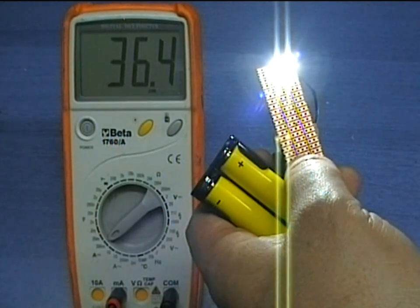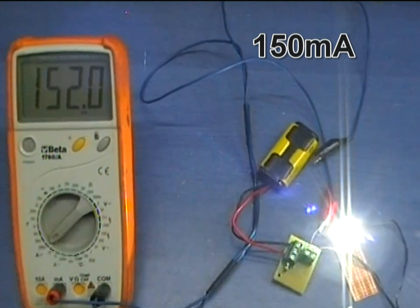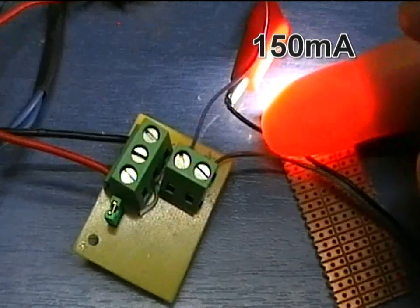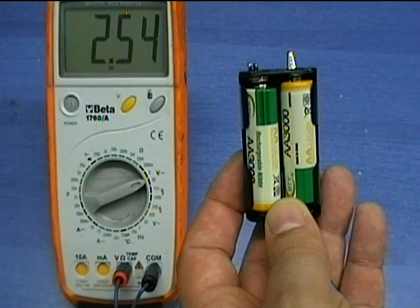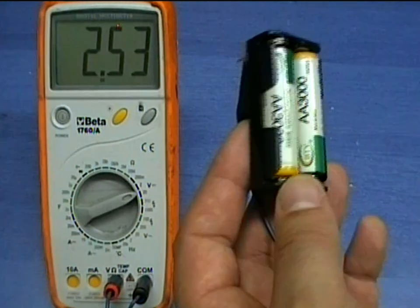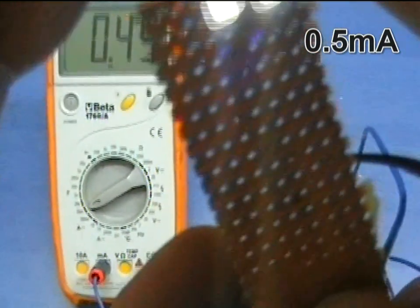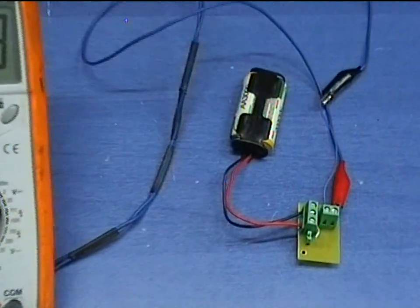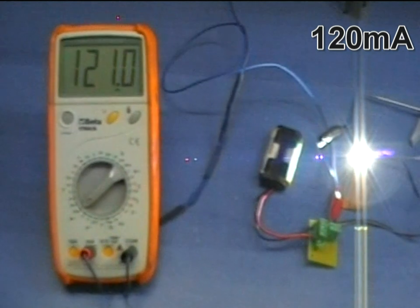Let's now insert the booster circuit in between. The open circuit output voltage is now 3.4 volts — this is enough to provide 145mA to the LEDs. Next, I will use two fully charged rechargeable batteries, which provide a total of 2.5 volts. As you can see, the LEDs barely light at 1mA of current. Inserting these batteries into the booster regulator, the open circuit voltage is again 3.4 volts, and connecting the LEDs, it can provide about 130mA of current.